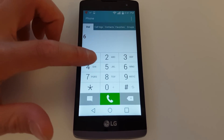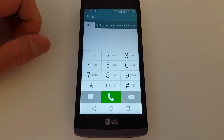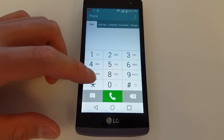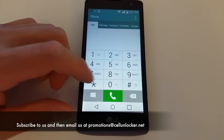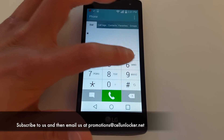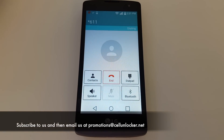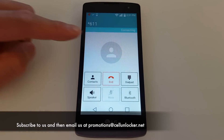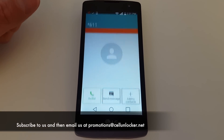The last thing we're going to do is make a test call to double-check the phone is completely unlocked. If you found this tutorial helpful, please subscribe. You can leave a comment below and our staff will do their best to answer any questions. We also have a promotion: if you want to get the unlock app for free and T-Mobile won't do it for you, email us at promotions@cellunlocker.net, subscribe, and we'll tell you exactly how. Have a great day and enjoy your unlocked phone.